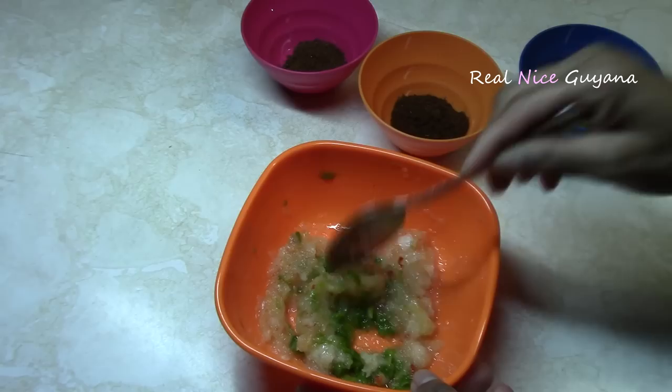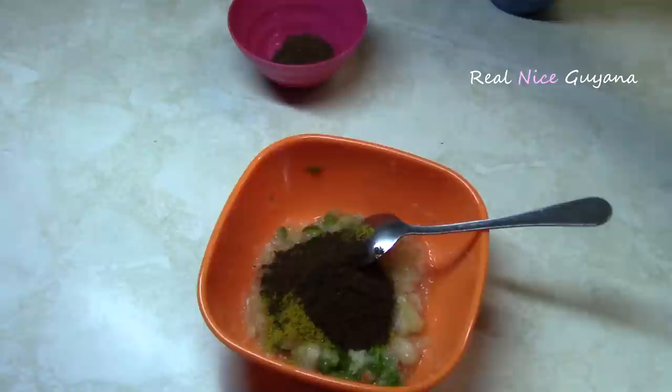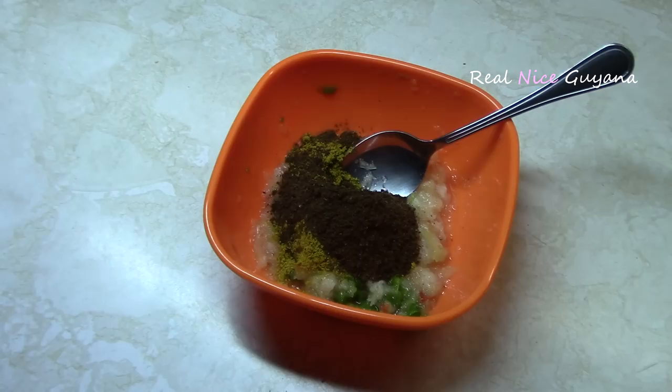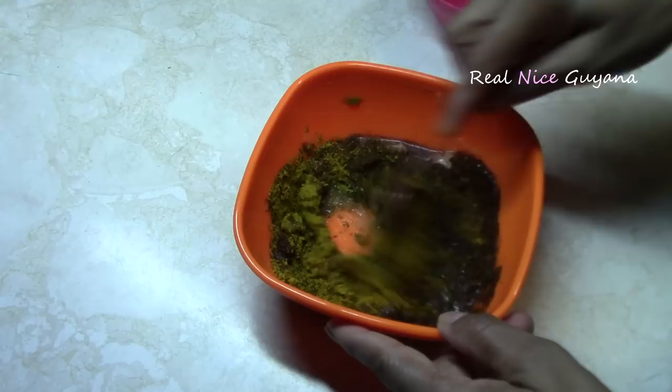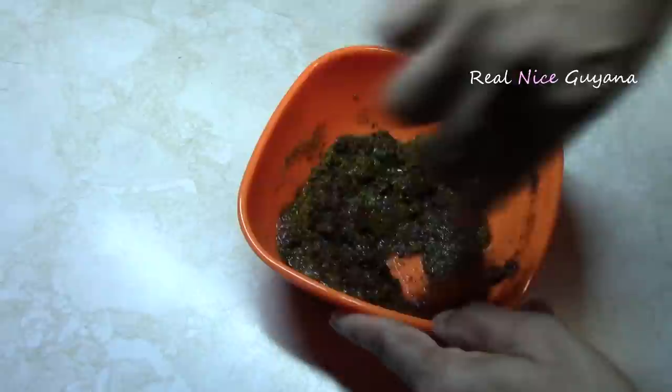So the next step here is to mix all the seasonings together and get them ready. We add the onion, the pepper and the garlic, then the curry powder, the garam masala and the roasted ground jeera. So we are going to mix all of those together. You are basically making a curry paste here. The kalanji is really a shrimp stuffed bitter melon curry.